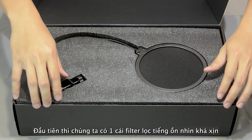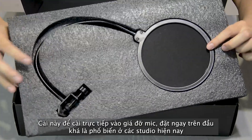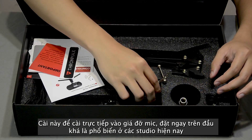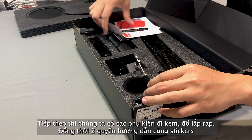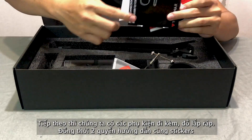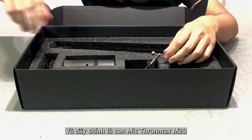So here we have both filters that you can attach to the boom arm right in front of the microphone, that will work as a noise protection filter, which is common in studios. Let's put it on the side. Next we have a bunch of documents, which I know you'll never read, and a few useless stickers. And now it's our main character — the ToneMax microphone.